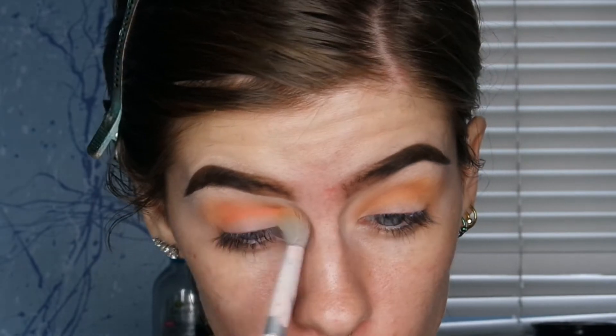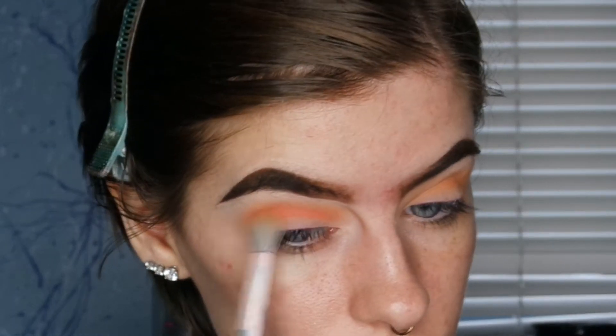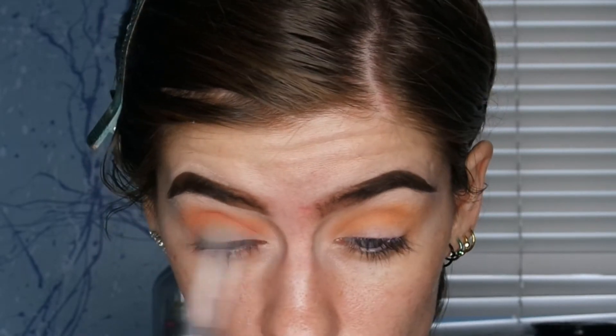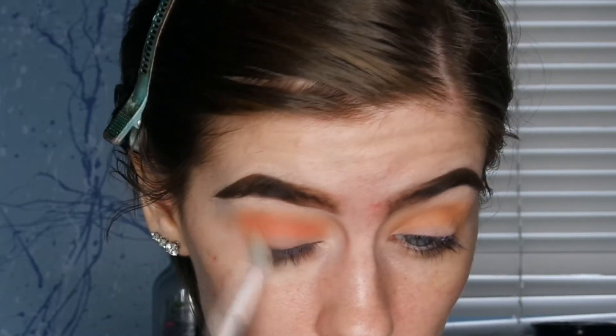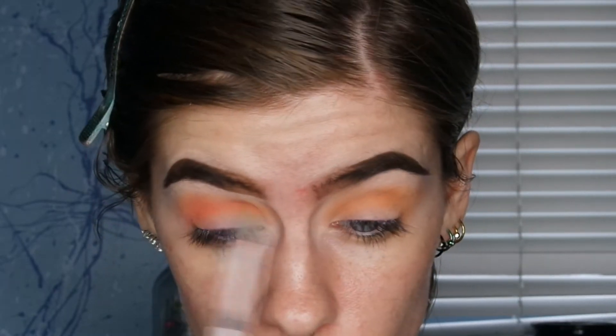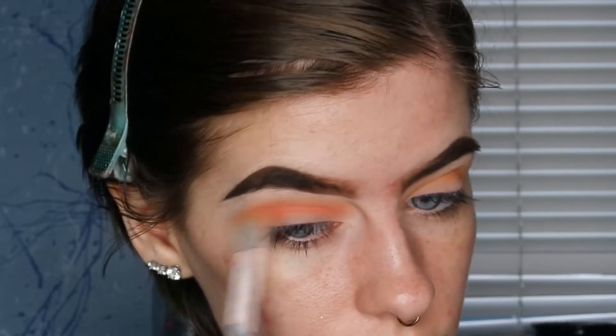Now I'm taking this Color Pop pressed shadow in the shade Best Coast Scenario and putting that a little bit lower than the transition shade. I'm using the same brush as before, which is the Wet and Wild crease brush, and putting that all in my crease.